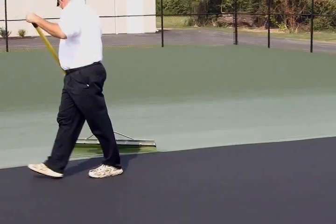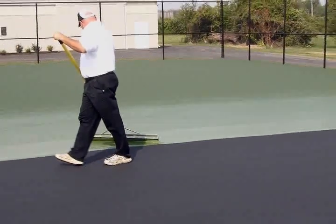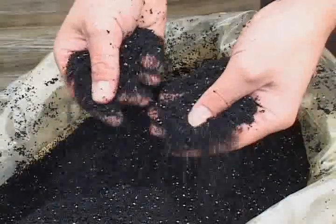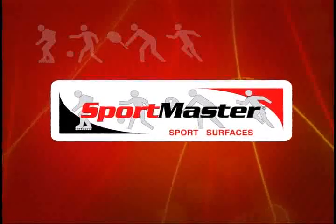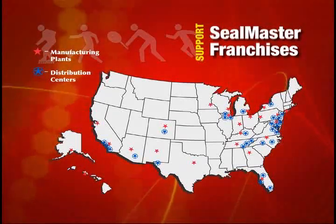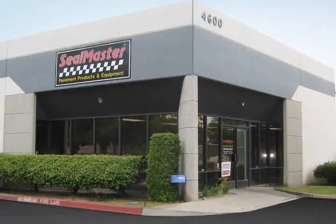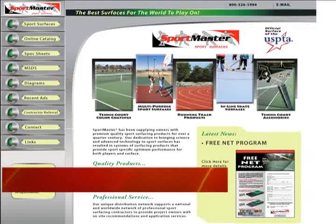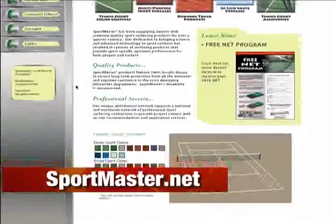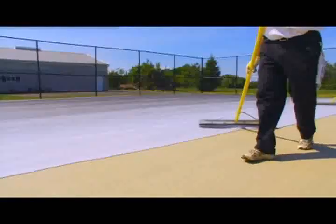SportMaster is dedicated to reducing waste and moving toward greener solutions for the sport surfacing industry. Whether you're looking for color surfaces that qualify for LEED credits or cushion surfaces composed of recycled rubber, SportMaster is the industry leader. SportMaster products are supported through a worldwide network of SealMaster franchises, distributors, and installers. For more information, visit sportmaster.net or contact your SportMaster representative.